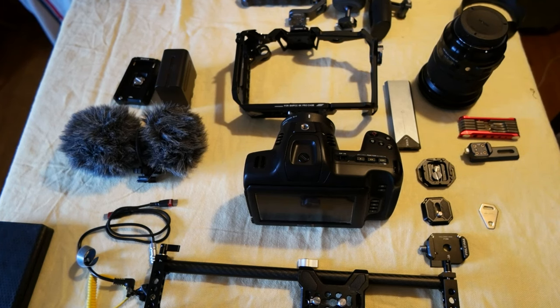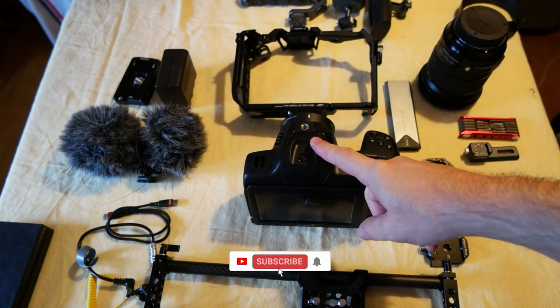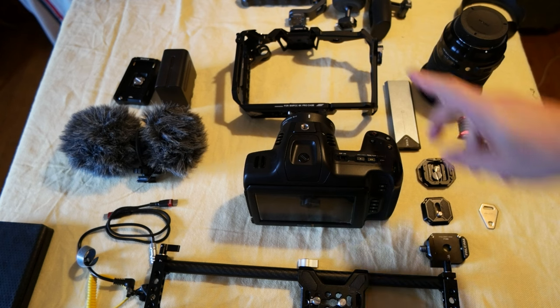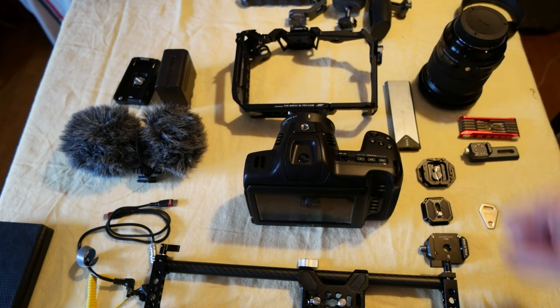Hello everyone, today I wanted to do a build of my rig for the Blackmagic Pocket Cinema Camera full frame 6K that I got. I received some comments about the Tilta cage that I got for the 6K Pro.